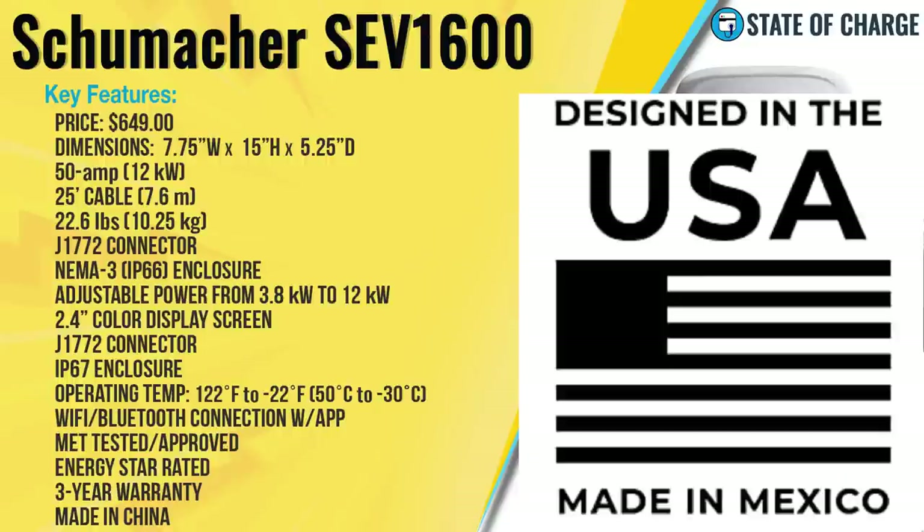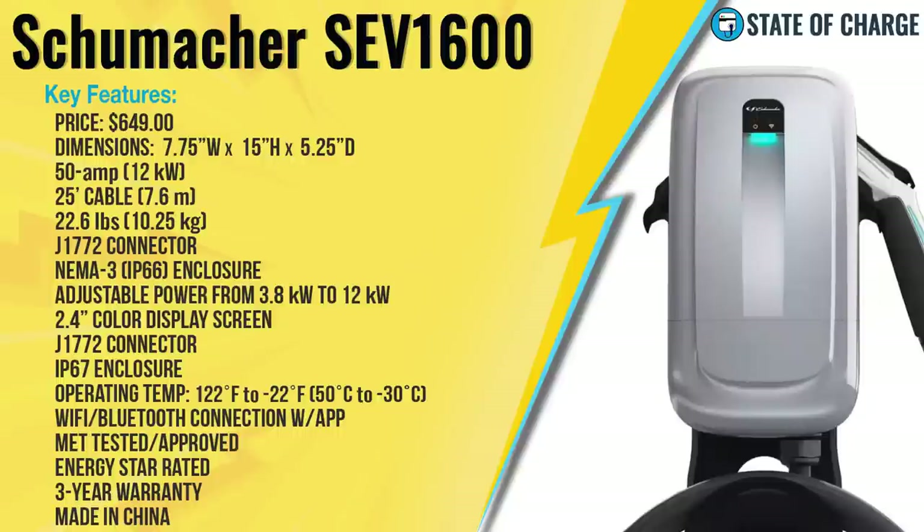Online it says the unit is made in Mexico. I reached out to Schumacher and was told they used to make them in China but switched to a facility in Mexico a few months ago — my unit was from the older inventory. Moving forward, units will be made in Mexico. If you're concerned with the origin of manufacture, always go by the actual sticker on the unit, not what you read online.